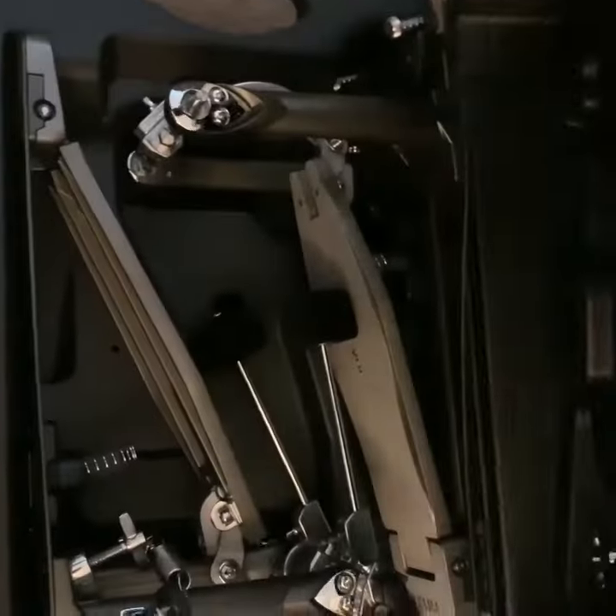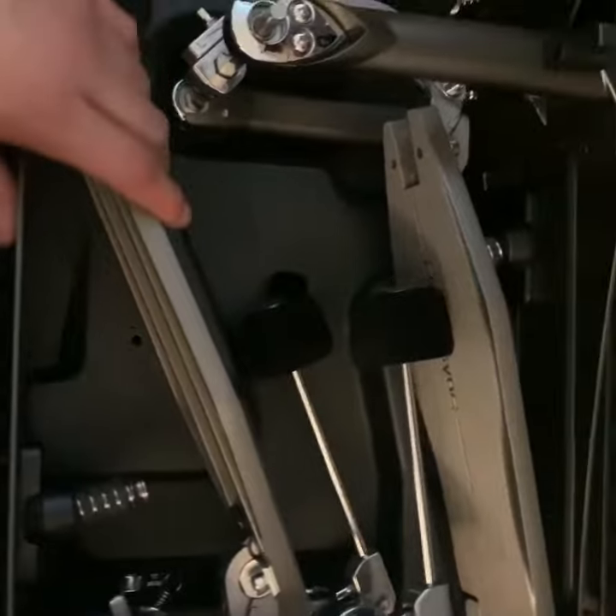One of my favorite things about the pedals is the case. The pedals are nice and snug.